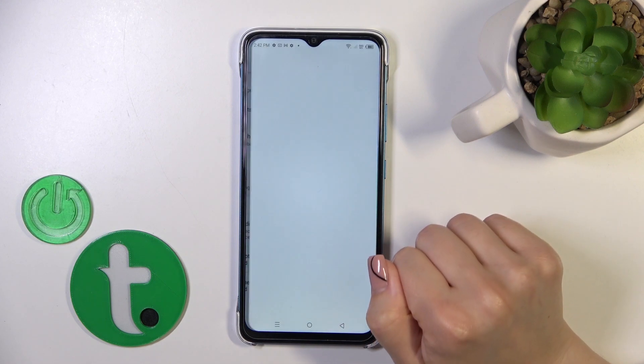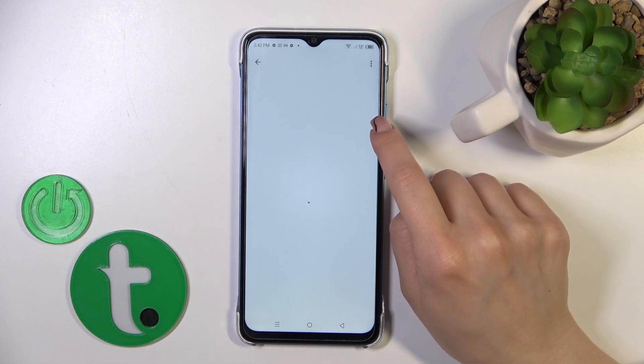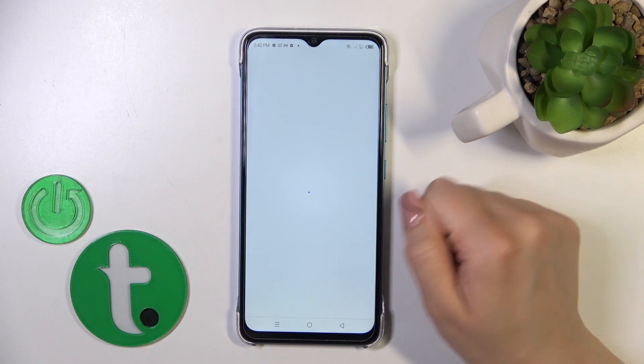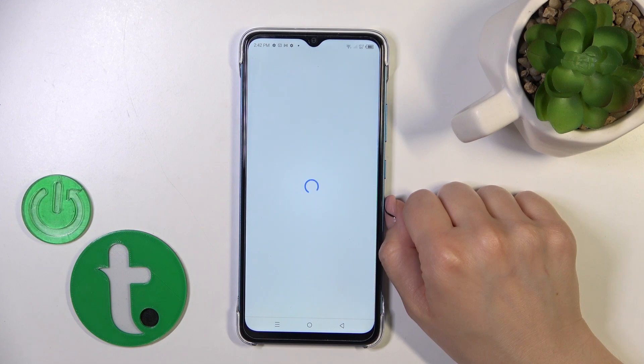Tap the Voice section and click Voice Match. To activate the Hey Google option, we should click on the switcher near Hey Google. Tap on the switcher to activate it.